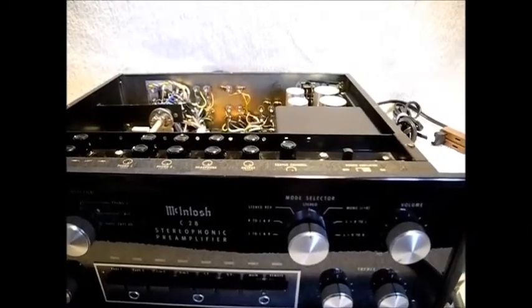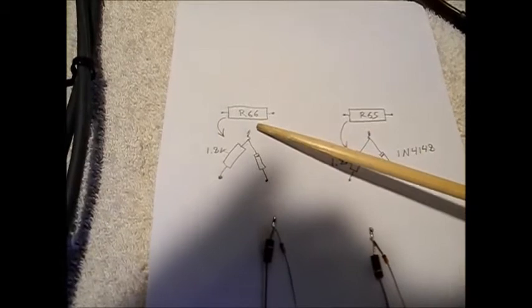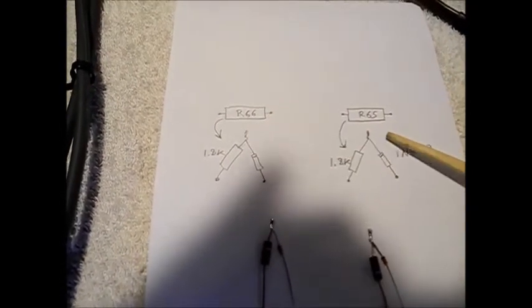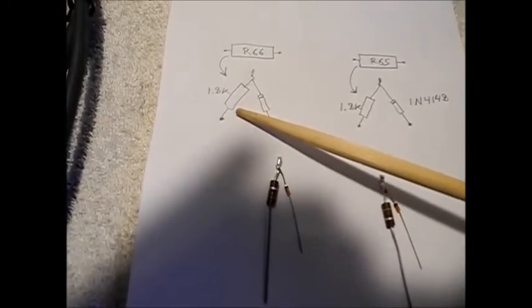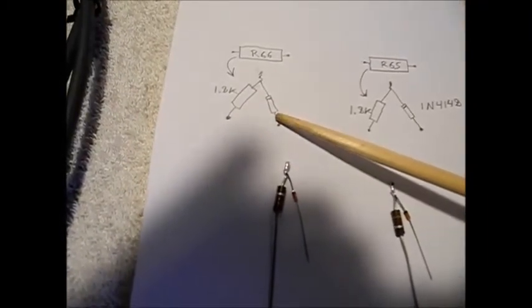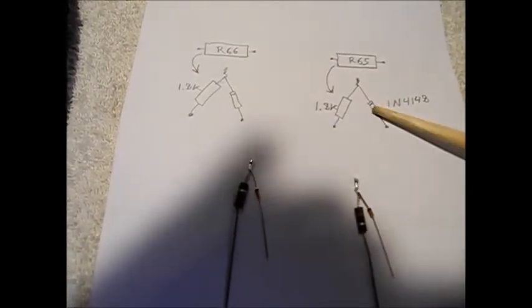Now that is not acceptable. So here's the solution. This is R66 — it is a 4.7K — and this is R65, also a 4.7K. We are going to remove R66, remove R65, and put in a 1.8K in series with a diode. We're going to replace both these resistors with this setup.